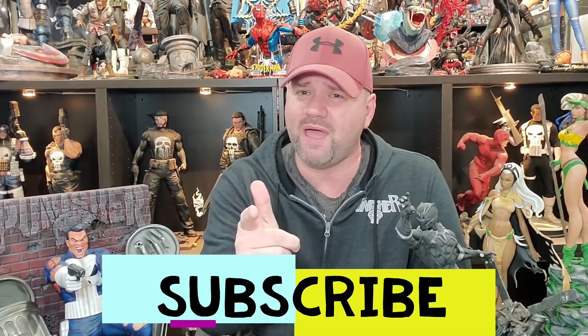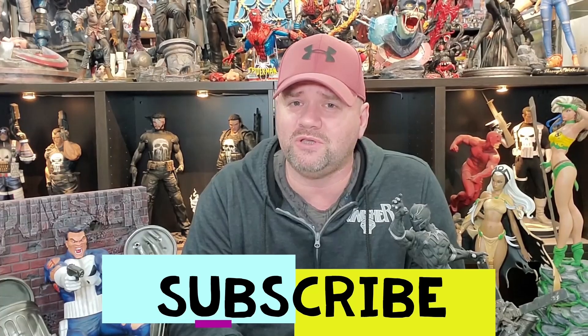All right everybody, I hope that helps you and you get the best possible print. If you've got something I didn't cover, by all means put it in the comments section below. If you liked this video, make sure to give me a like, and if you haven't subscribed to the channel yet, make sure you do that as well.